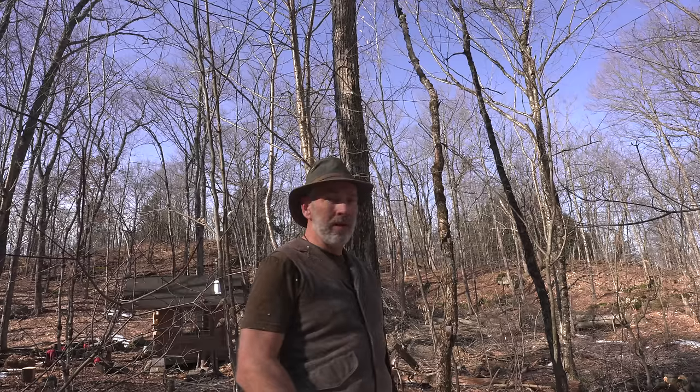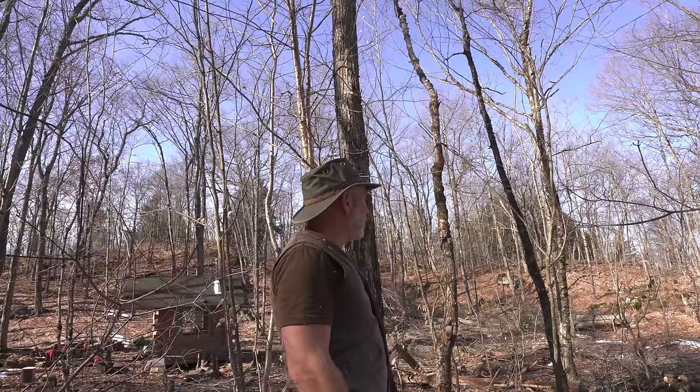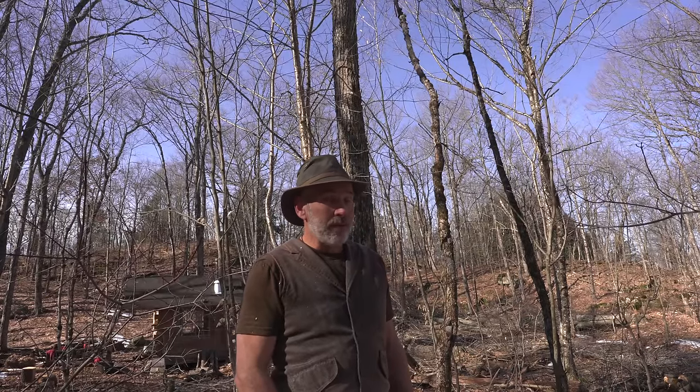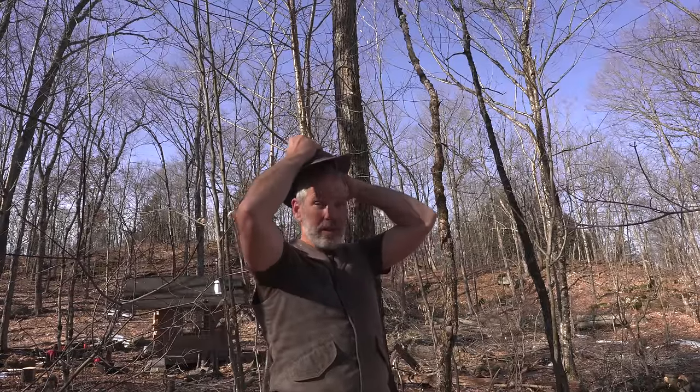This is my maple sugar bush that we're standing in right now, which is where the workshop is. This was land that was granted 150 years ago and it was cleared and used as attempted farmland back then, which failed very quickly from what I understand. I found an old horseshoe in the woods when I was digging to build a garden — I don't know how old that would have been.